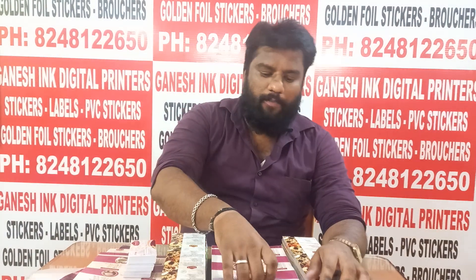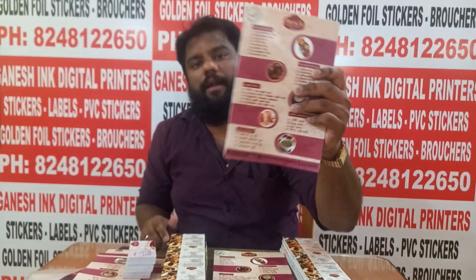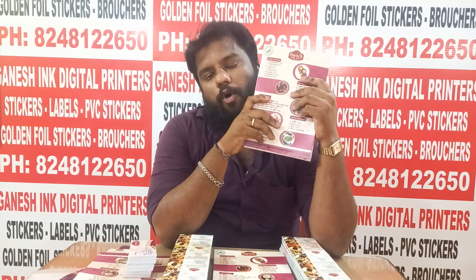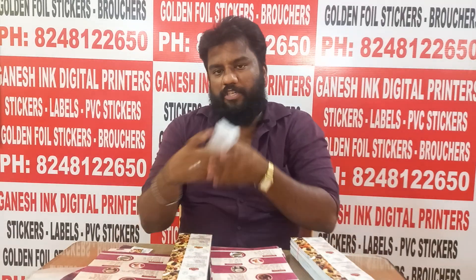Welcome back to my YouTube channel. In this video, we are running a customer order from Renu's Homemade Products. On our YouTube channel, we are running a homemade product service. We handle brochures, stickers, and visiting cards.